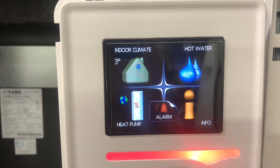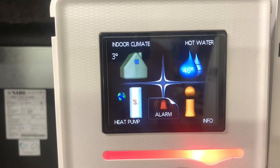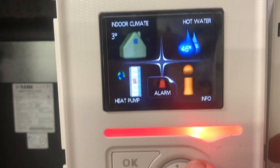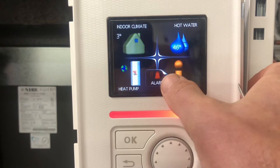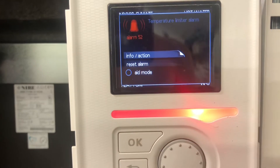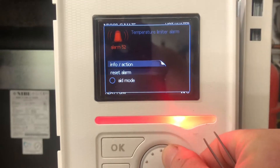This is how to deal with a temperature limit alarm which stops the hot water from being heated. You get this alarm thing here, so you can turn this wheel around until the alarm indicator is showing — it's got a little dog ear on it — and press OK.